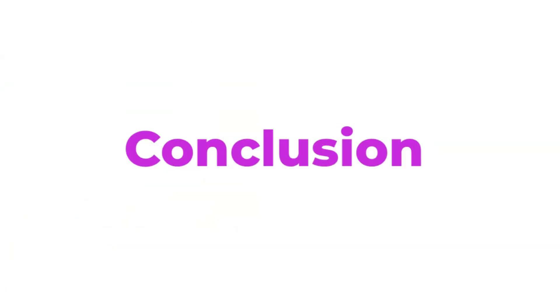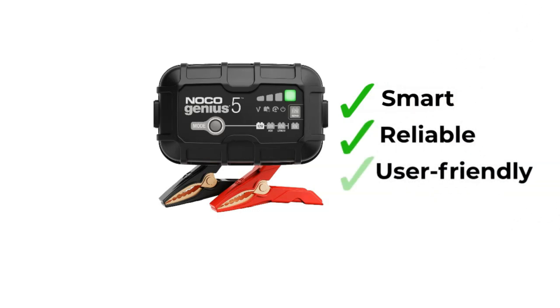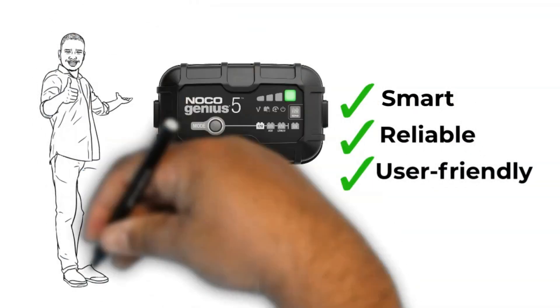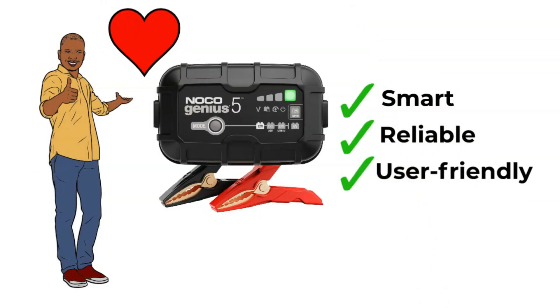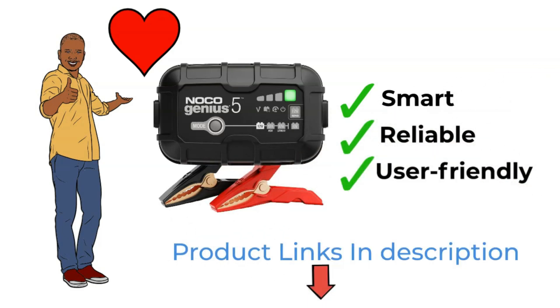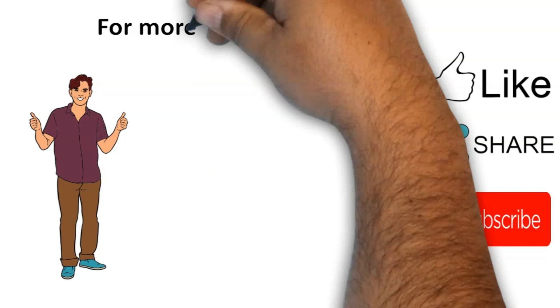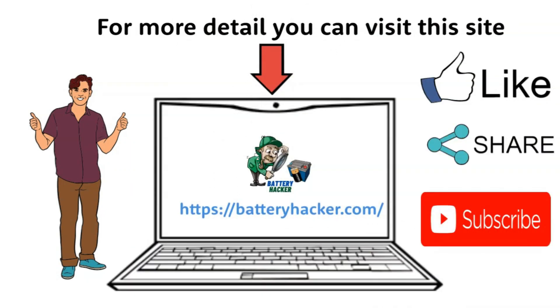Conclusion. The Noco Genius 5 stands out as a smart, reliable, and user-friendly battery charger. Given its features, size, and price point, it's a worthy addition for both home users and those on the move. Interested in grabbing one for yourself or just want more details? I've got both the purchase and information links in the description below. If you've learned something new about the Noco Genius 5 battery charger from this video, please give it a thumbs up, subscribe, and share it around. Someone out there might find it super helpful. See you in the next video.